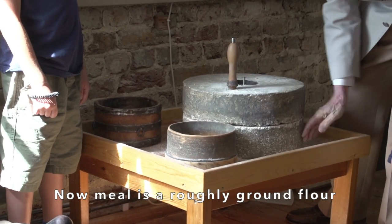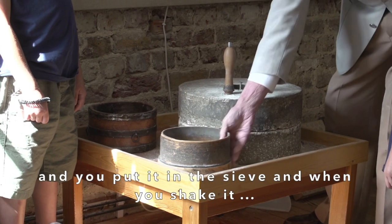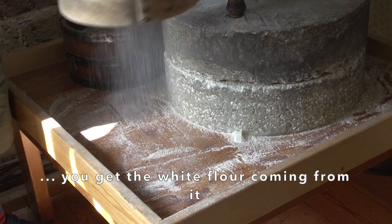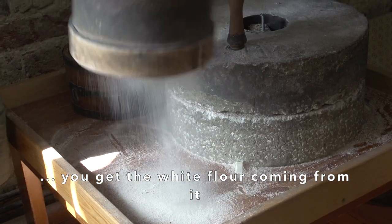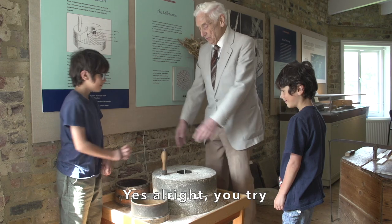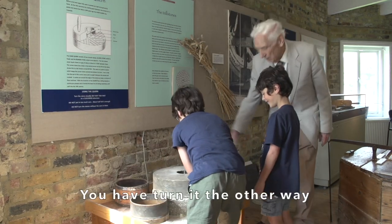Now meal is the roughly ground flour. You put it through a sieve and when you shake it, you get the white flour coming from it. It's hard work. You have to go the other way around, sorry.